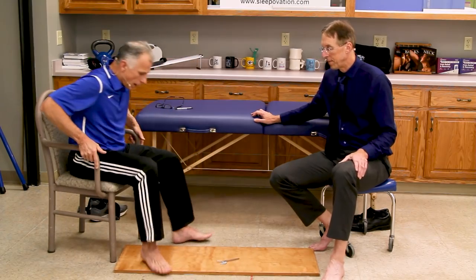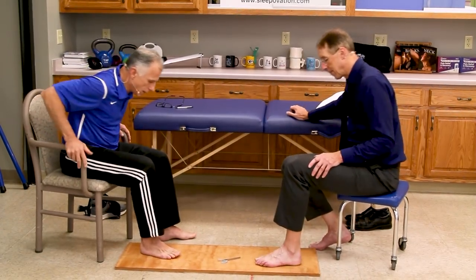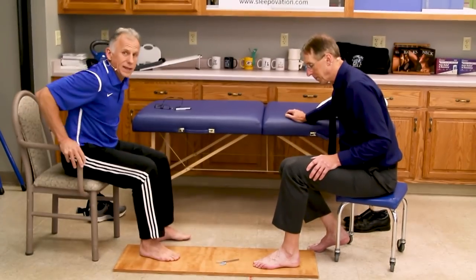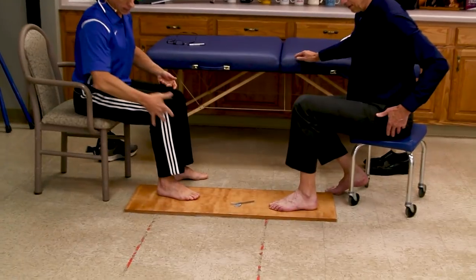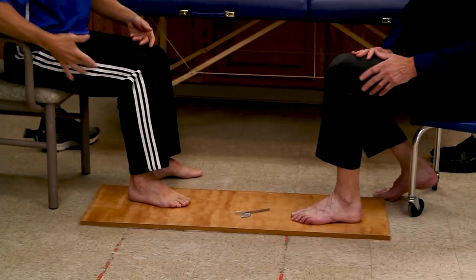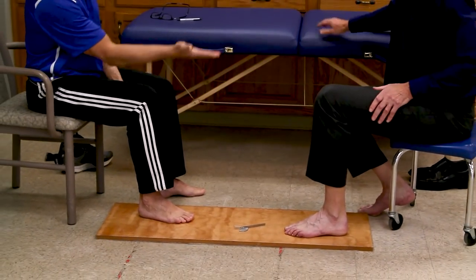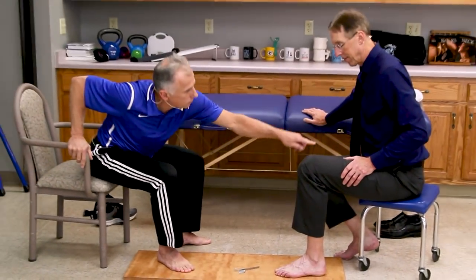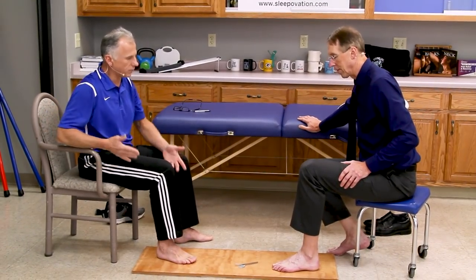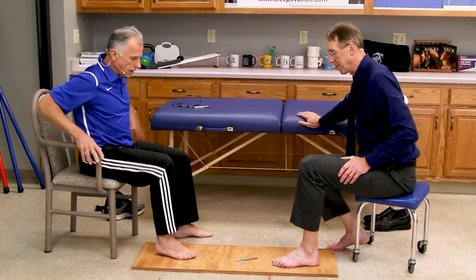The first one — you don't have to have a board like this, but we thought you could see our feet better on here. So you get in the 90-90 position. If you're a therapist, you know that. If not, you want to get your knee at 90 degrees and your hip at 90 degrees. Ideally get that 90-90 position.